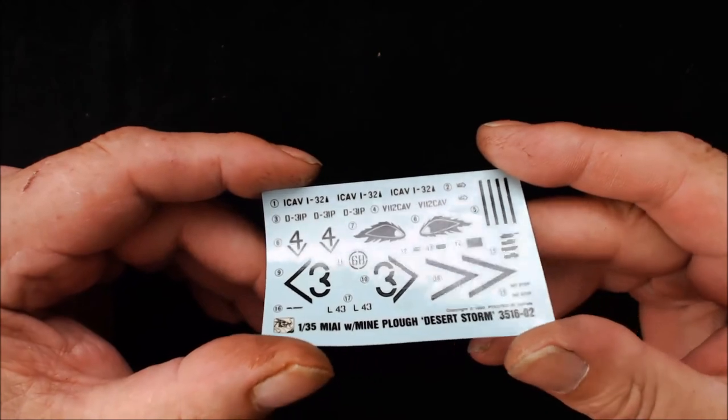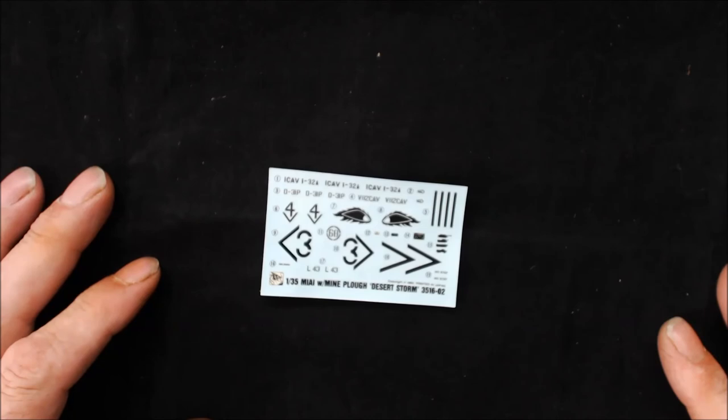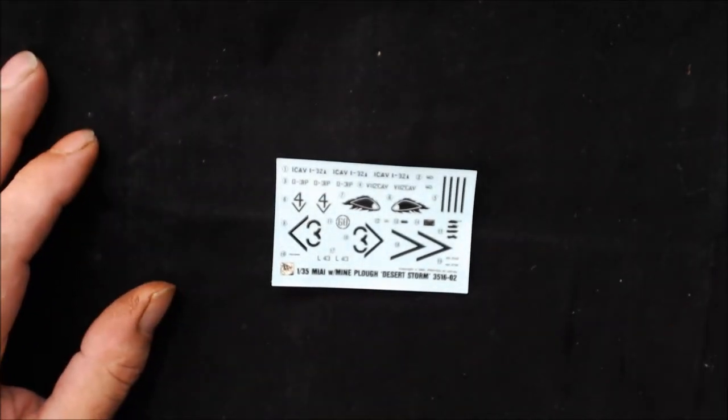That's about all I can say. So that's it for the Abrams. Thank you very much for joining me and hopefully we'll see you on the next one.